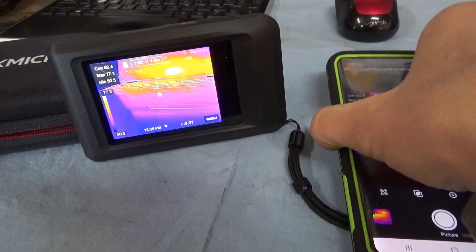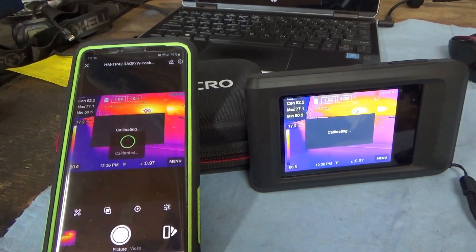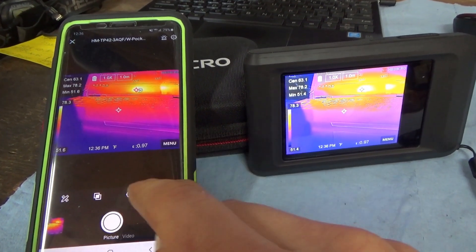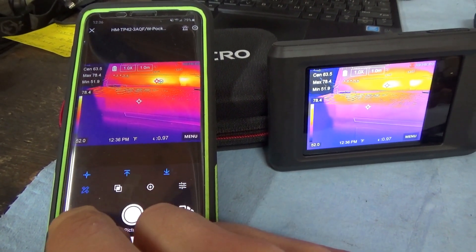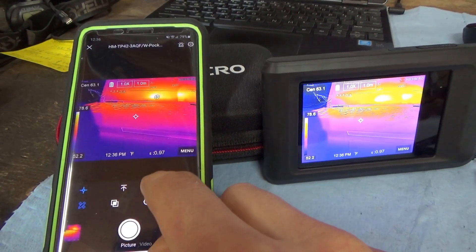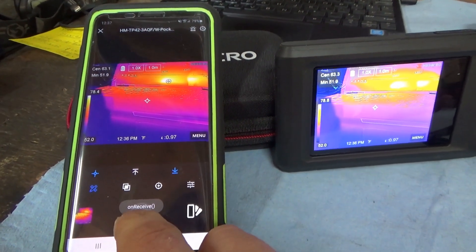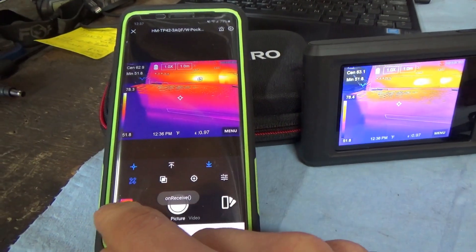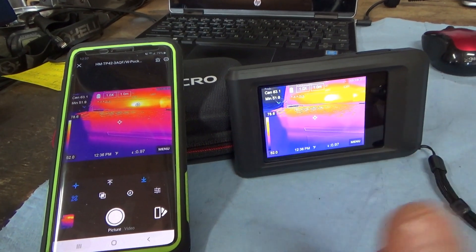This really blows my mind. You can calibrate it, take away the cold and hot markers, and once you have a good image, just click picture — boom, that image is in your phone now. You don't even have to worry about transferring files back and forth. That's pretty neat.